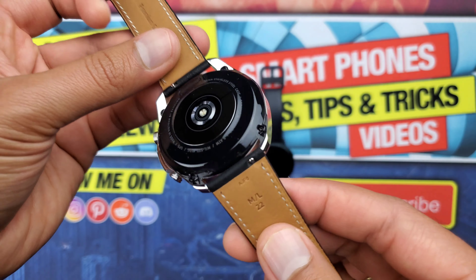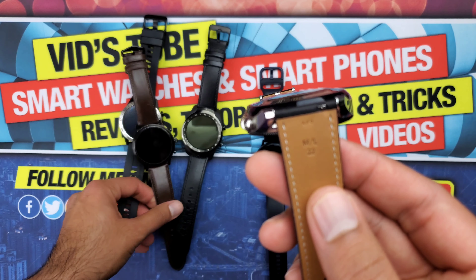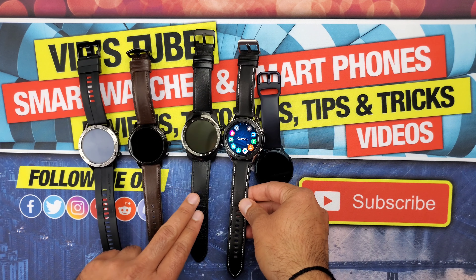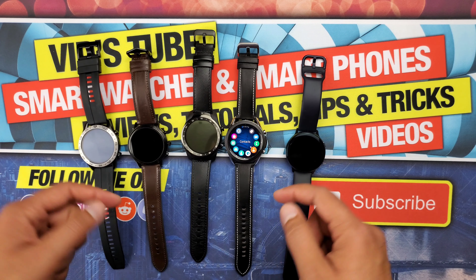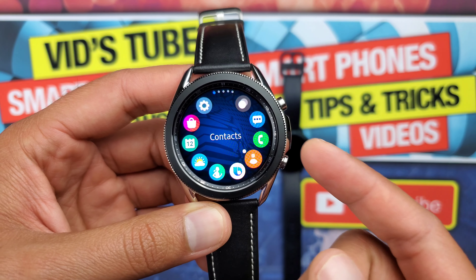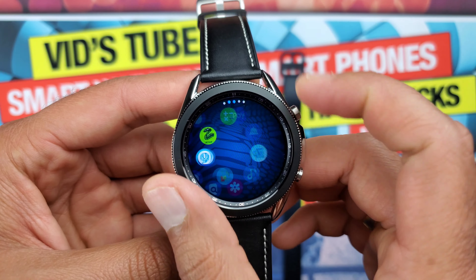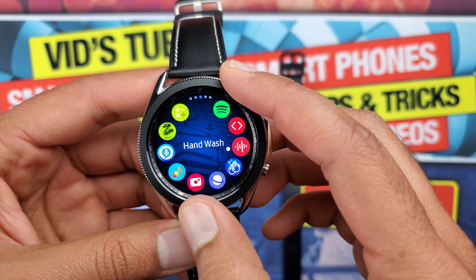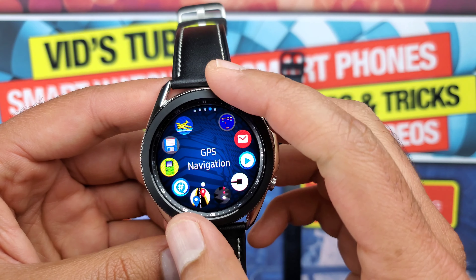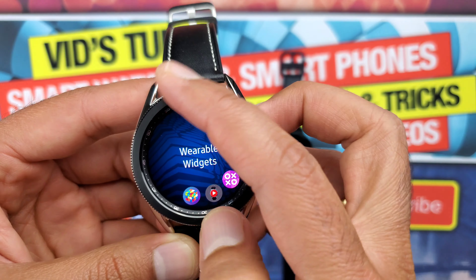The Galaxy Watch 3 comes with a genuine leather band which is interchangeable — it's a 22mm band, so I can use bands from my Huawei Watch GT 2 or Fossil Gen 5. I've linked some cool wristbands in the description to spice up the looks. This watch has all the bells and whistles for a top-of-the-line smartwatch experience. All the apps, watch faces, and games that work on the Active 2 will also work on the Galaxy Watch 3.